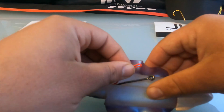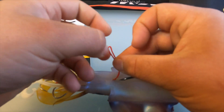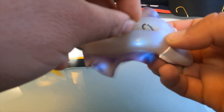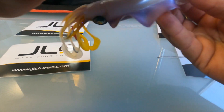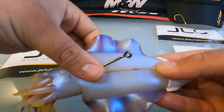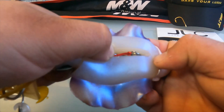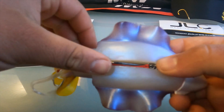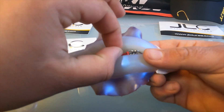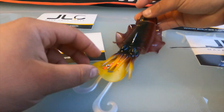Now get your split ring and pass it through, then place it back onto the lock. Now get your primary hook — your main hook — and clip it back into place. Once you're finished it should look like this: assist hook and split ring at the bottom, and your main hook on top. You're finished and ready to throw it in the water and hopefully catch a big fish.